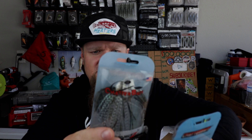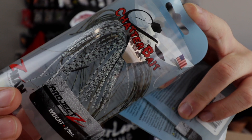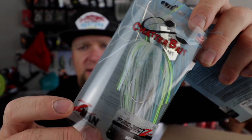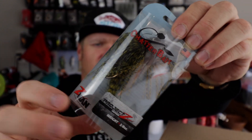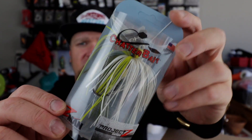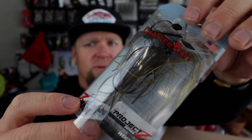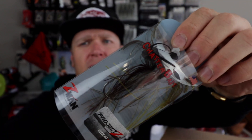Everything else in here is a chatterbait. First up, a few Z-Man Chatterbait Project Z series — three-eighths ounce. This color is a killer Green Pumpkin Shad. Then there's the Sexier Shad color for when you need a little boldness and flash. There's also Dark Green Pumpkin, which I already have on the tackle wall in a different version. Grabbed a few of these — needed more bladed jigs and wanted to try some cost-efficient options. Also grabbed the Blue Back Herring color — white with a little yellow and green pumpkin — which does really well on my lake. And one more in the Project Z series: Green Pumpkin Craw, with watermelon red, green pumpkin and brown in the skirt, black blade.